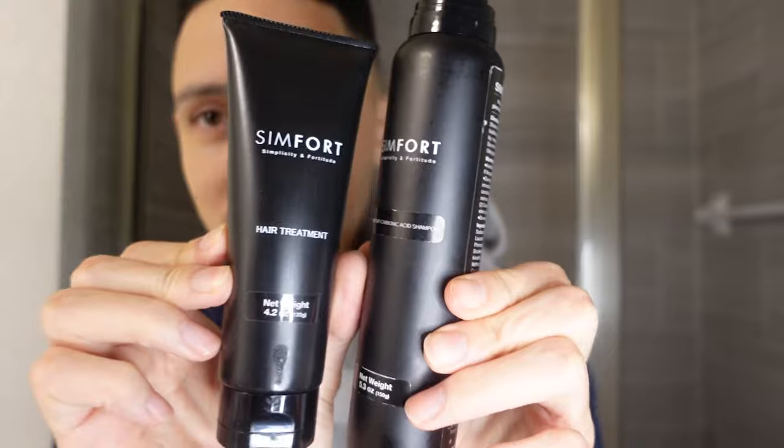Joining me in the shower — Simfort, the combo, try it out guys. Links down in the description. Definitely check that video out if you don't believe me — all the science and facts are there. Thank you guys for checking this out. Simfort.